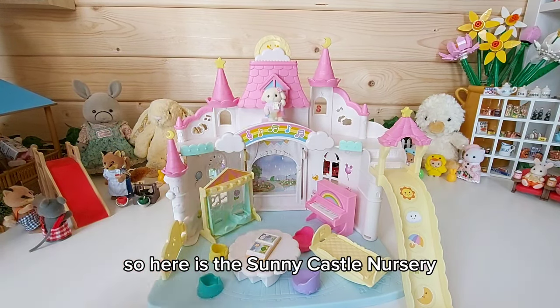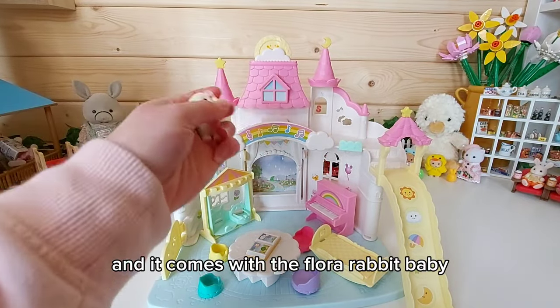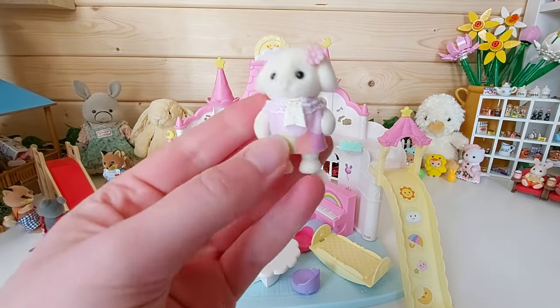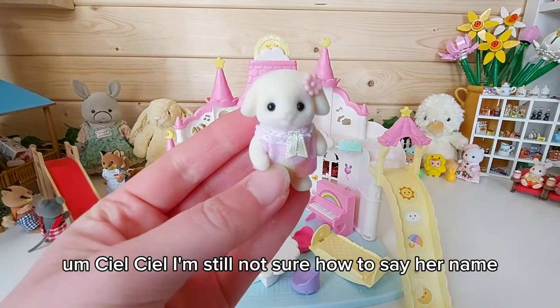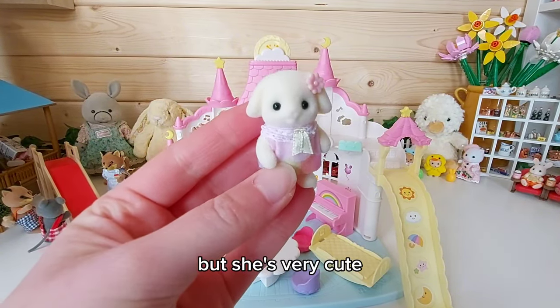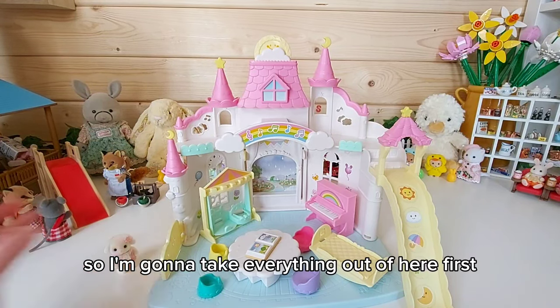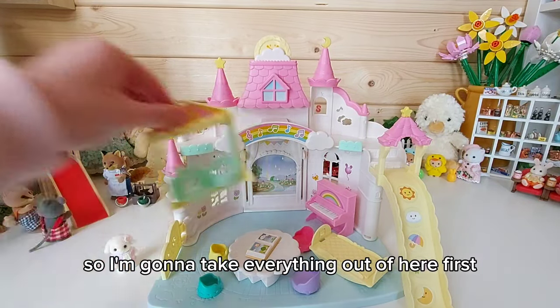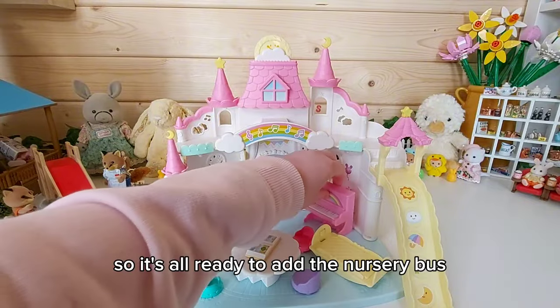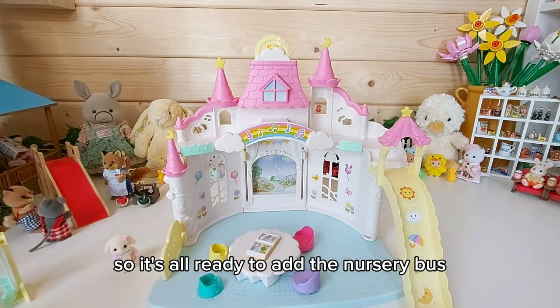Here is the Sunny Castle Nursery and it comes with the floral rabbit baby and Seal — I'm still not sure how to say her name, but she's very cute. I'm going to take everything out of here first so it's all ready to add the nursery bus.